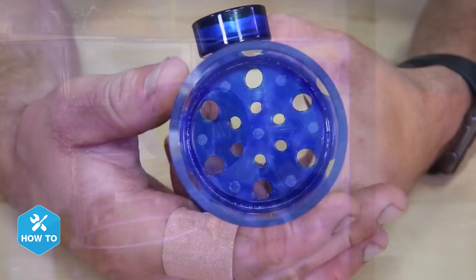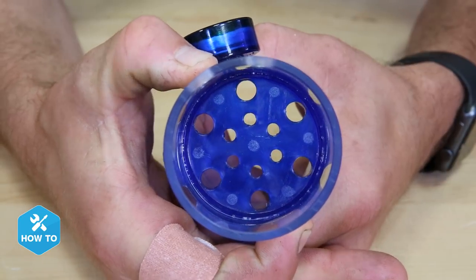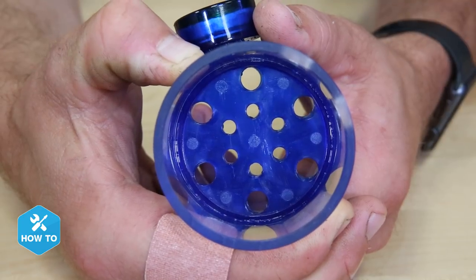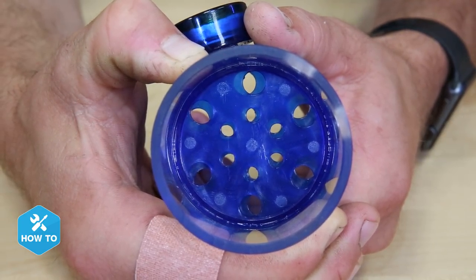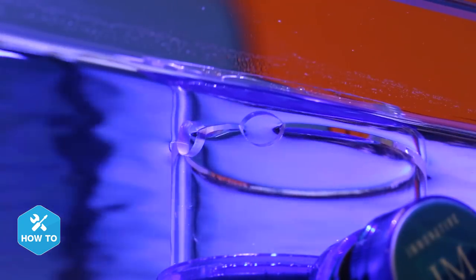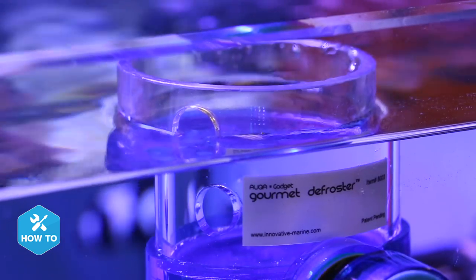So let me show you how to use one. One of the first things I'll do is choose my portion control by spinning the top or bottom defrosting cup, which will increase or decrease the amount of food being released. This is something you can play around with, but I typically start with the holes halfway covered. Now you can install the defroster in your tank with the water level evenly spread across both ports on one defrosting cup or evenly across the top port in the other.